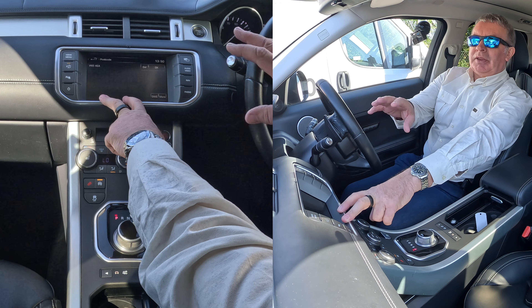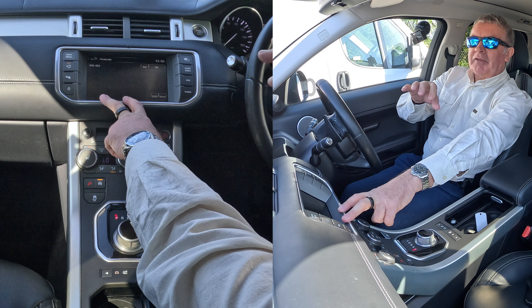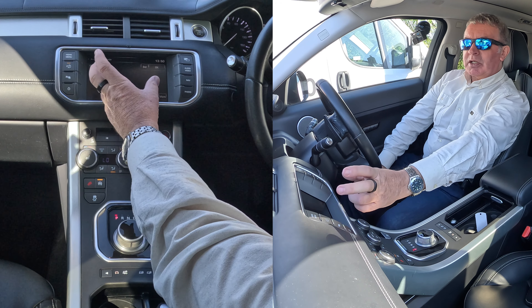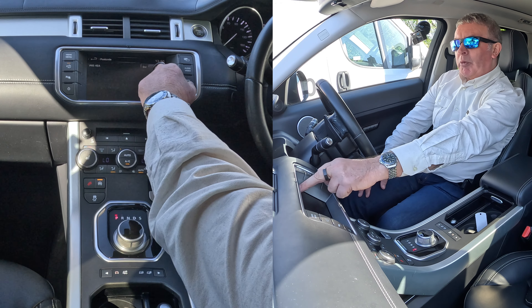Now I'll explain — this postcode, our postcode has only got two letters at the end. On some sat-navs you have to put a space between the two parts, but the Range Rover one already takes the space for granted. So P-R-5-4-E-A is what we want, and we click OK.